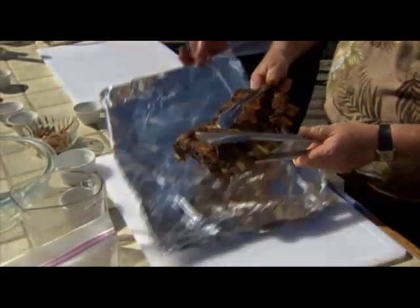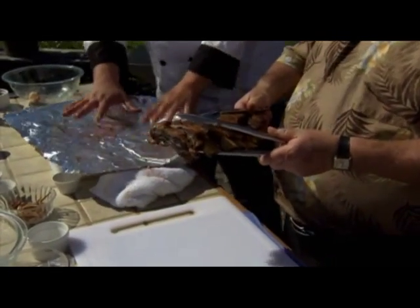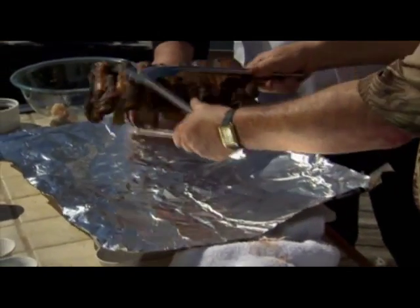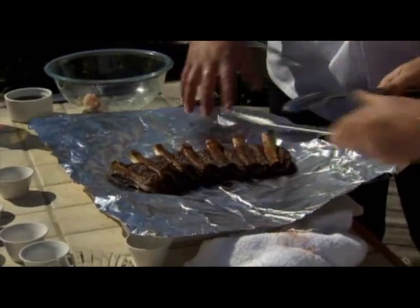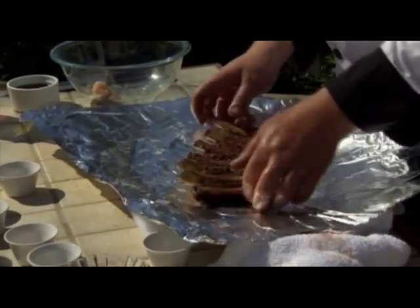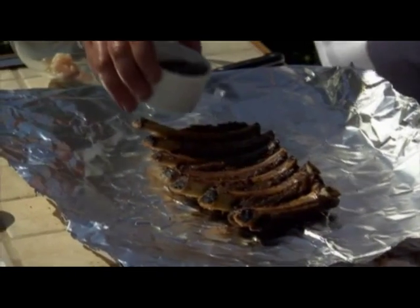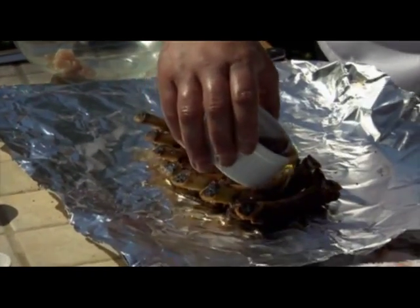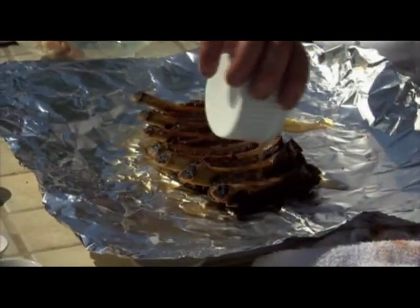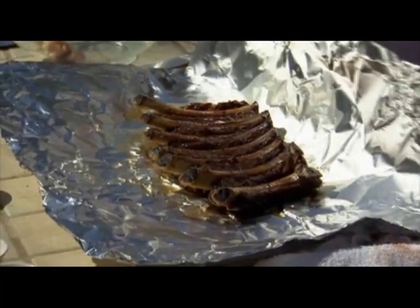Look at how it's coming off the bone beautifully. Now we're going to go meat side down. We want to introduce some moisture into these ribs again. We're going to set these in here and add a little bit of beef broth, right on top. Look at how the meat has come right off these bones. It was cooked at about 160 to 180 degrees.